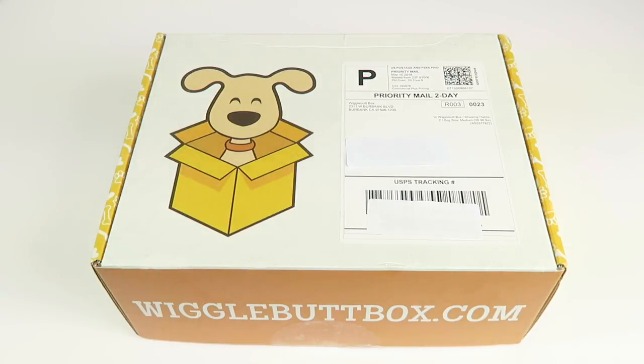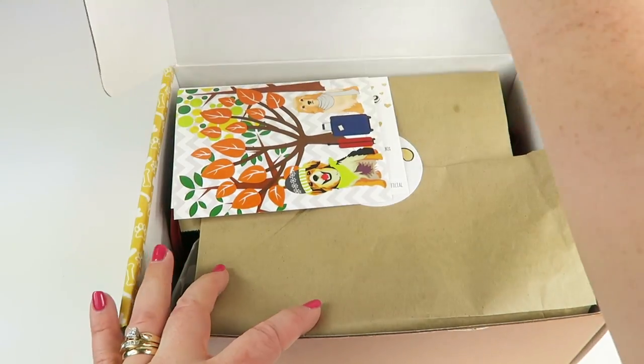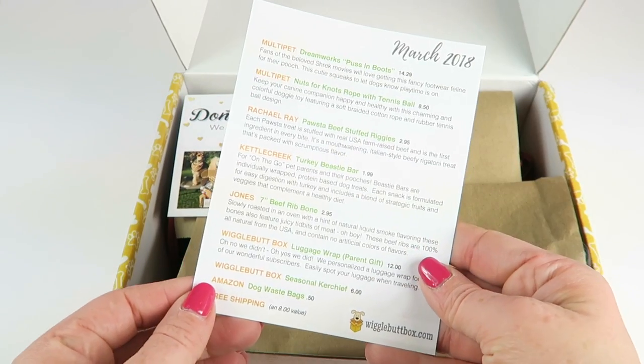This is my unboxing for Wiggle Butt Box, a box for dogs. It's $35 a month — you select the size of your dog when you subscribe, and I do have a coupon to save you $10 off a 3, 6, or 12 month subscription. In every box you're gonna get toys, treats, a little kerchief or poop bags, and other fun stuff. I think there's even a gift for you. Let's check it out.